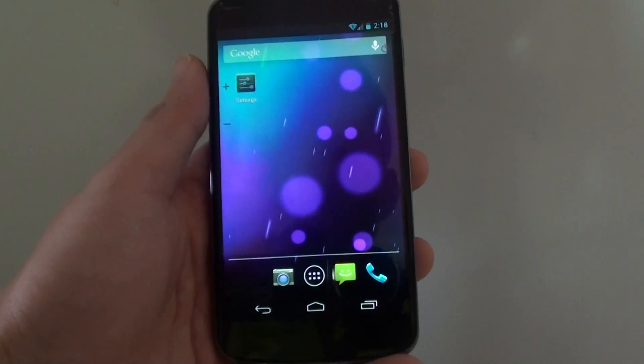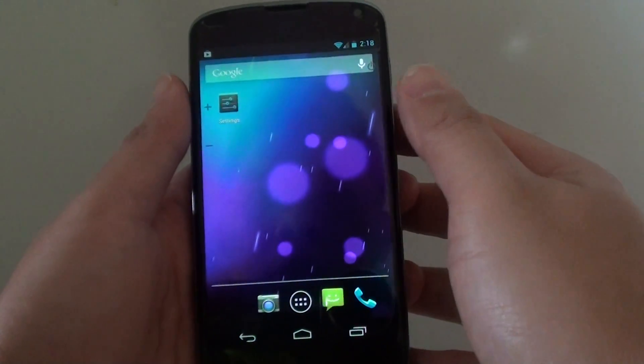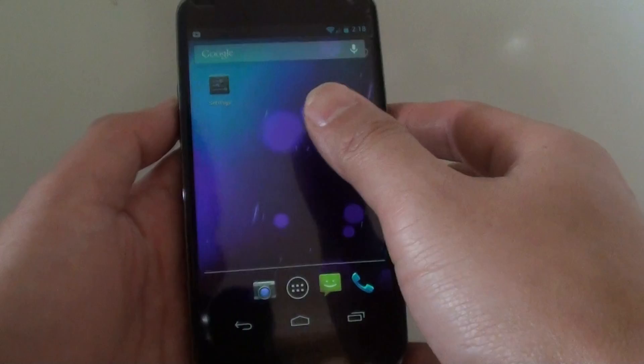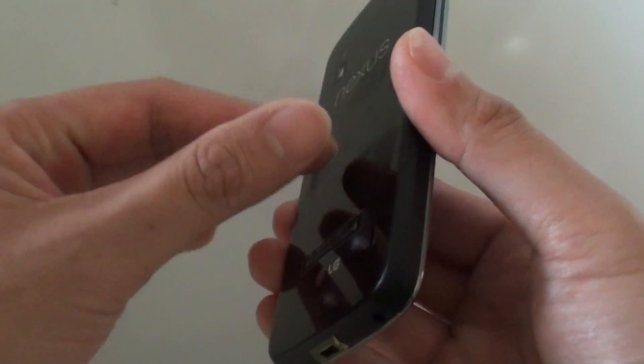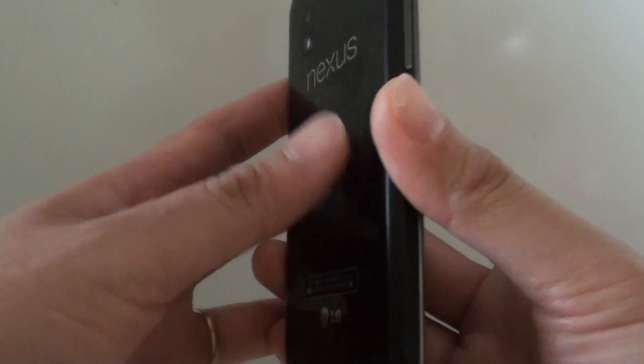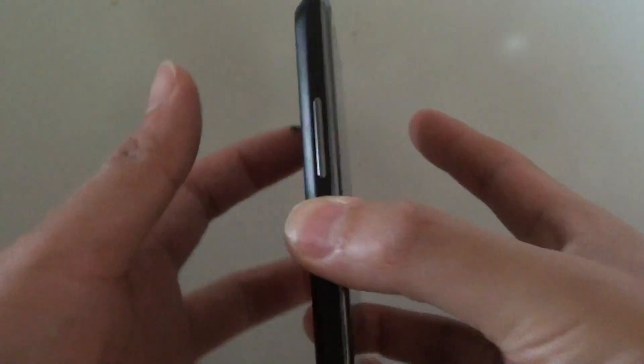How to force a restart on the Google Nexus 4? What happens when your phone is stuck or frozen and you need to restart it? Unlike other phones where you can sometimes take out the back cover and pull out the battery to restart, with the Nexus 4 the battery is built in and you can't take out the back cover.